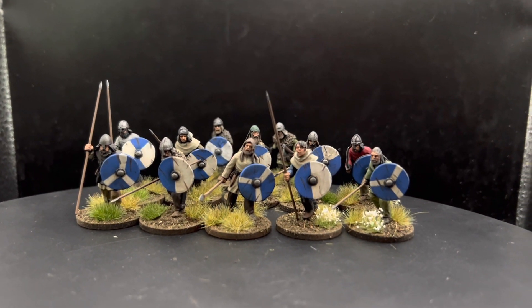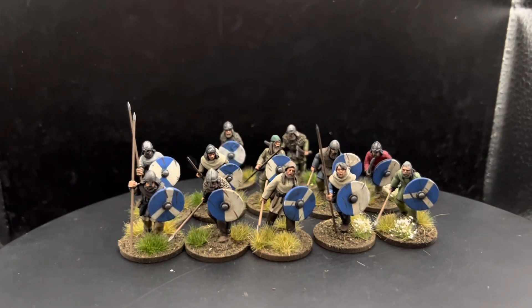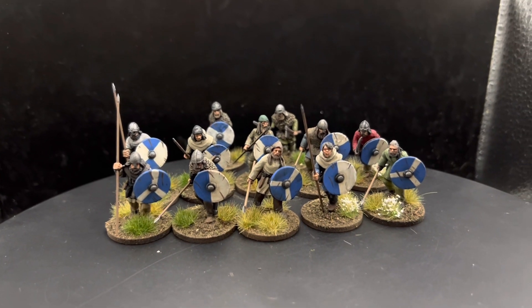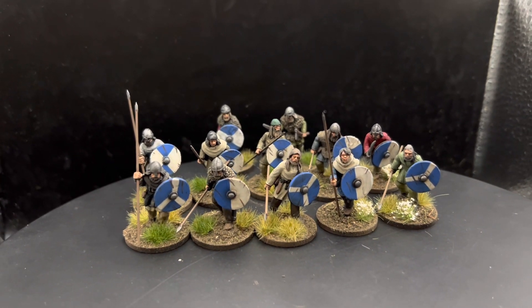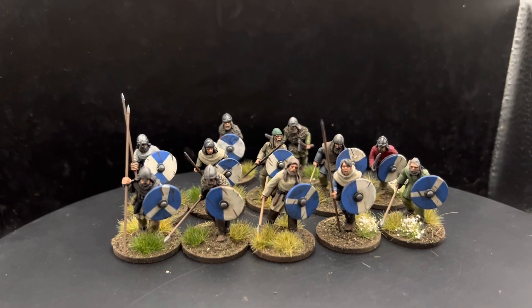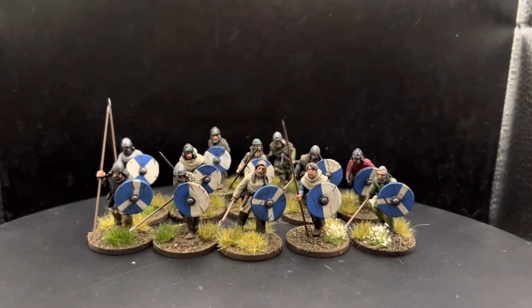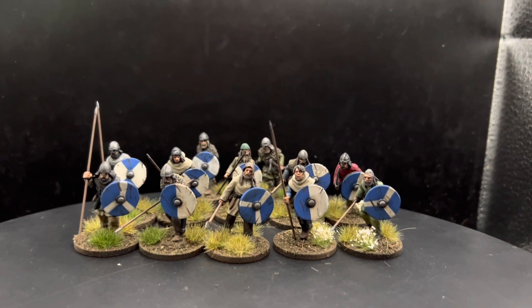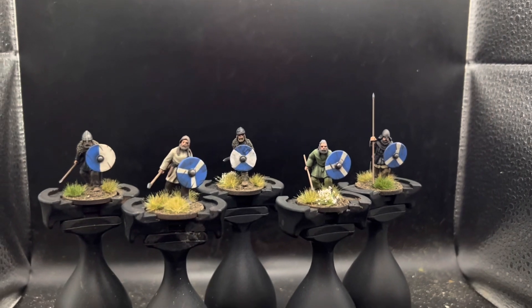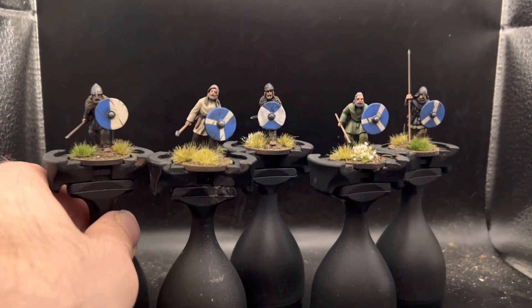The client asked for the shields to be blue and white and I could pick my own patterns, so I went with four different patterns in total. I've just put them onto some handles so you can see them at different angles, which makes it a bit easier to pick models out and show a bit more detail.